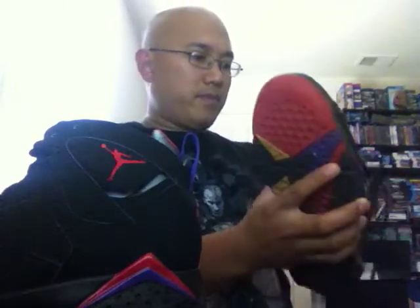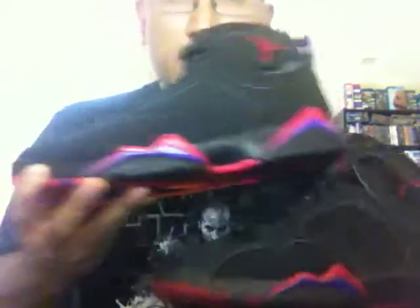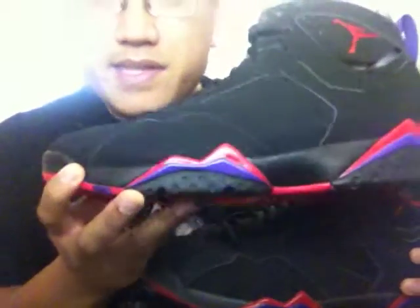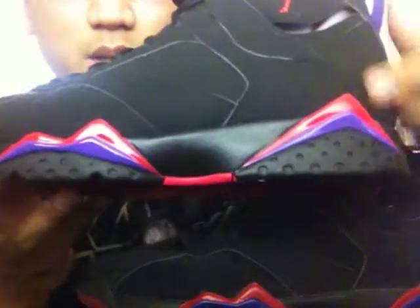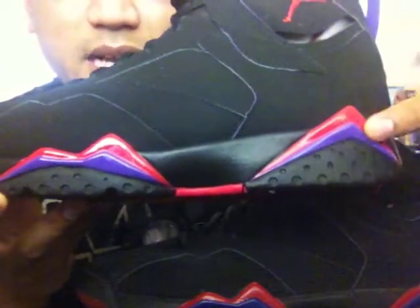Here's the left shoe of this year's retro, and here's the left shoe of 2002. Here you go — you can go ahead and look. This is the 2012 pair. You can see the midsole, the peaks and valleys here.